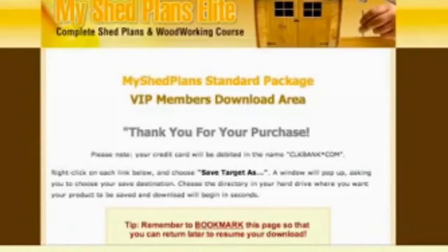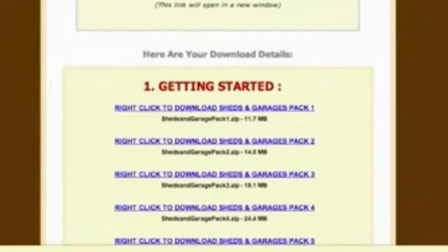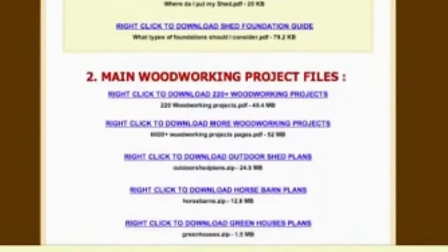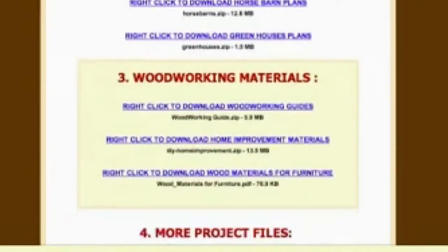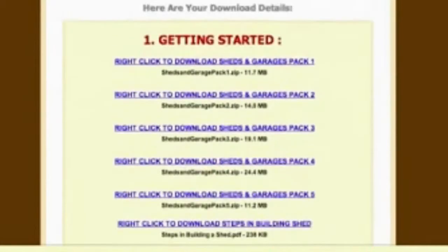You then come to the page where you can download the plans you've just purchased. It's broken up into four areas: the first is Getting Started, the second is Main Woodworking Project Files, the third is Woodworking Materials, and the fourth is More Project Files. All the plans are in PDF format — just hover over the blue links, right-click, and download them to your hard drive.